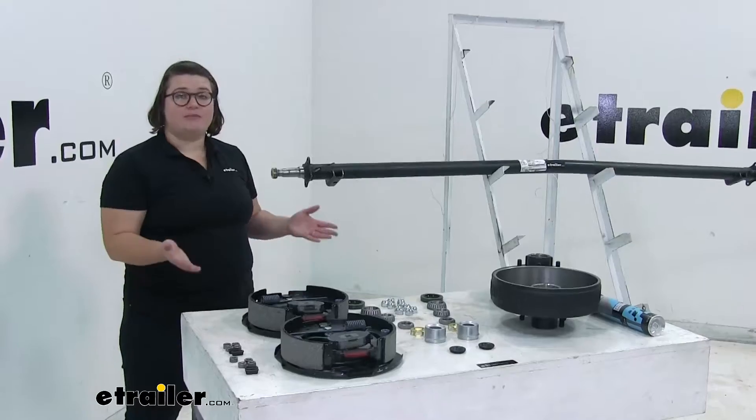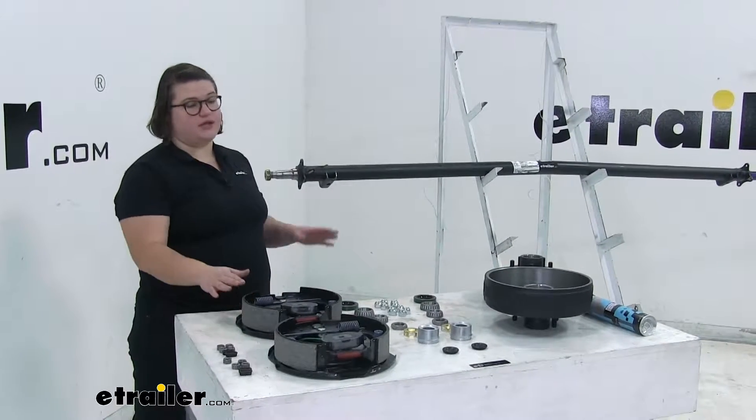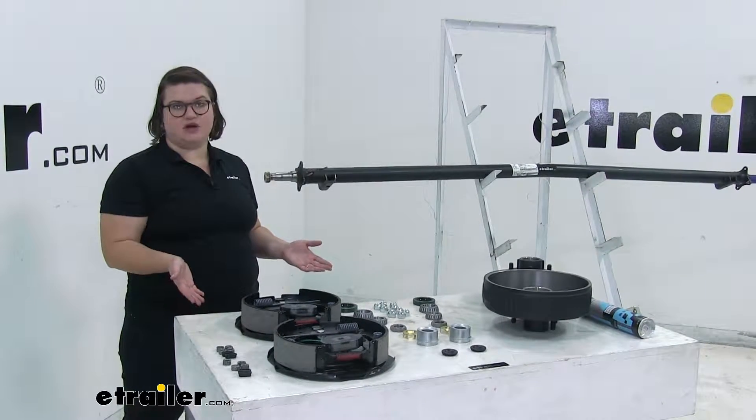One of the main benefits to having an electric brake and drum assembly is how easy it is to install, which we'll go ahead and show you now.